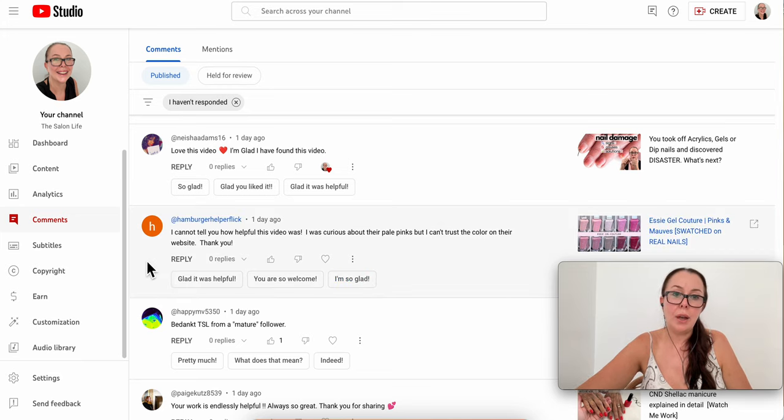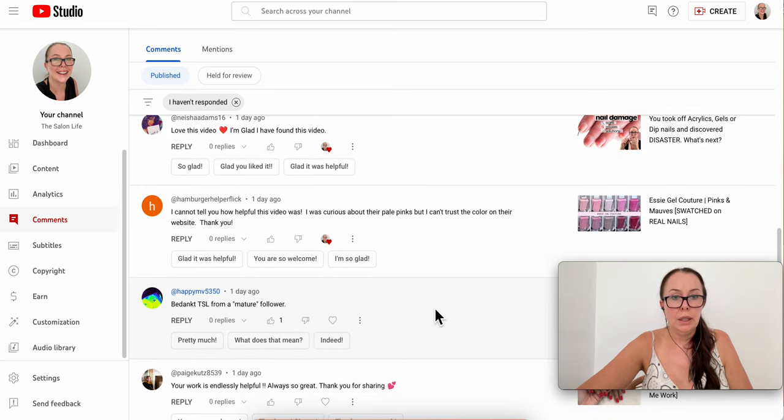Someone says the SC polish video was incredibly helpful. They were curious about the pale pinks but couldn't choose colors from the website — and they're right, some SC colors on the website look very photoshopped and opaque when some are actually sheer polishes.